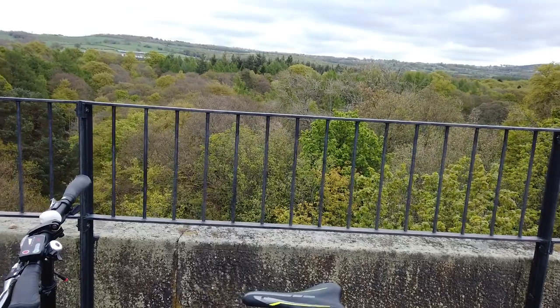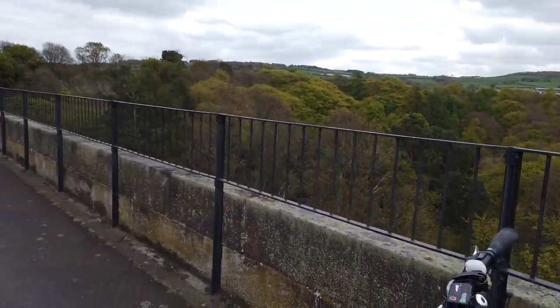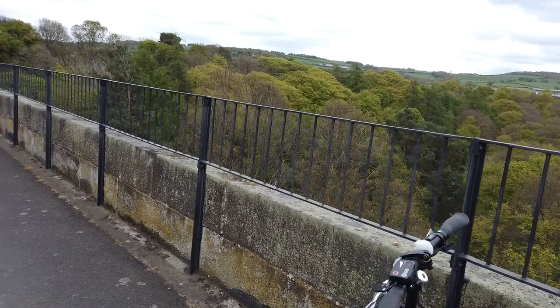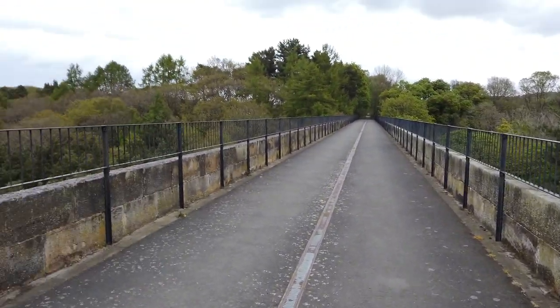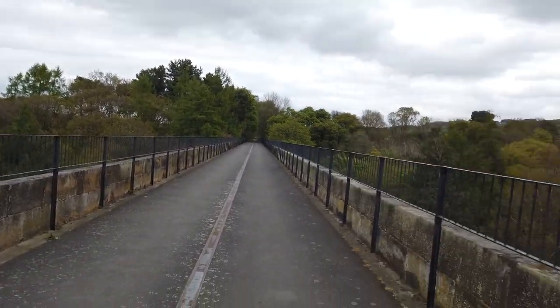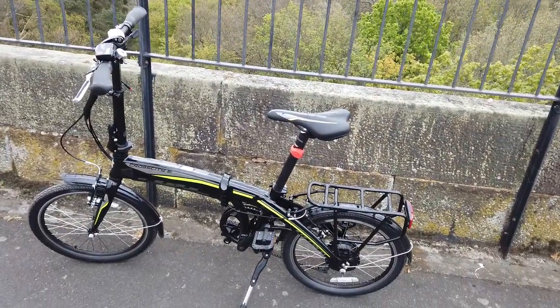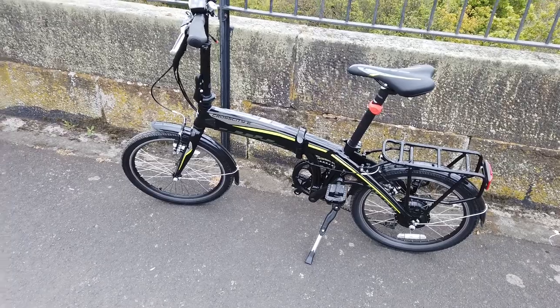I've hardly used it coming this way — just up and down where bridges used to be that are no longer there. So yeah, that's it. This is the viaduct, and that's the bike.